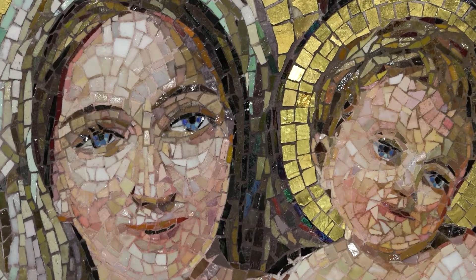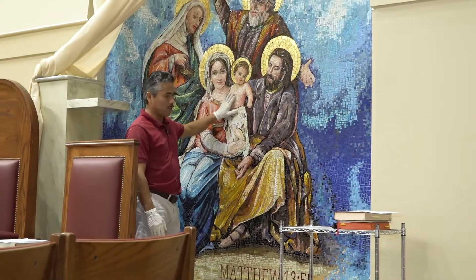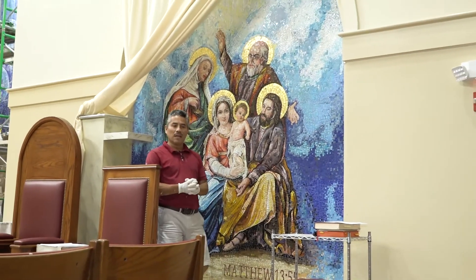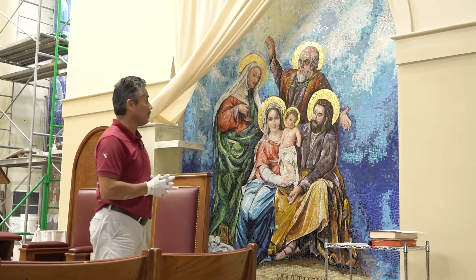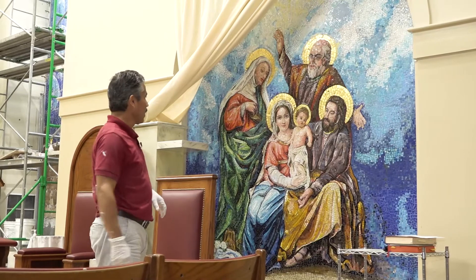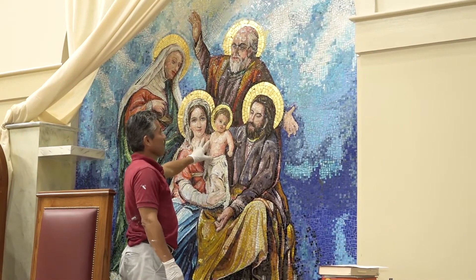That led to the commission of three art pieces, trying to honor three of the St. Anne feast days: the Immaculate Conception, the Presentation of Jesus, and then the presentation of Jesus as a child in the temple.